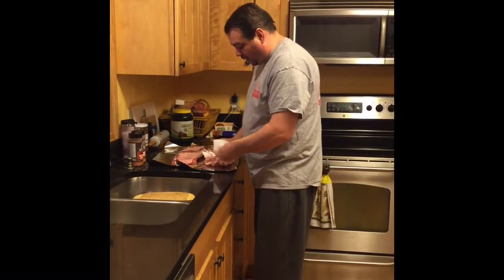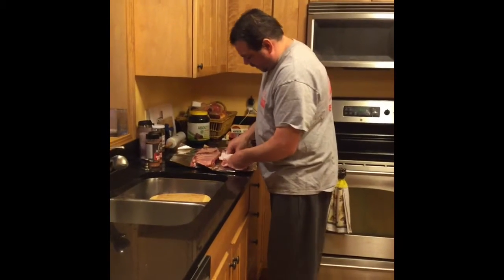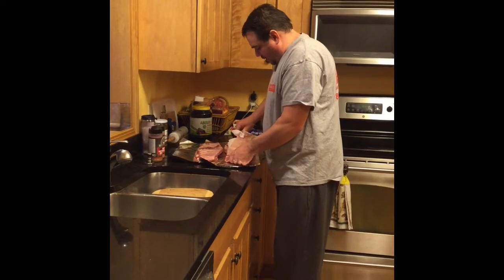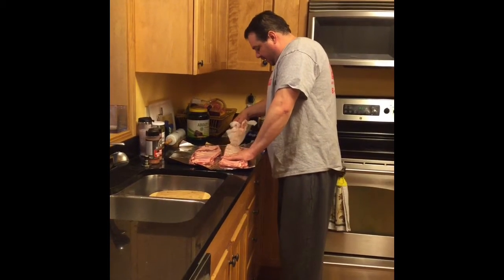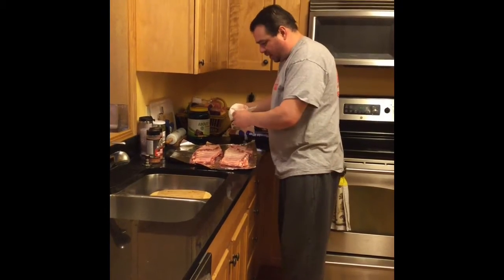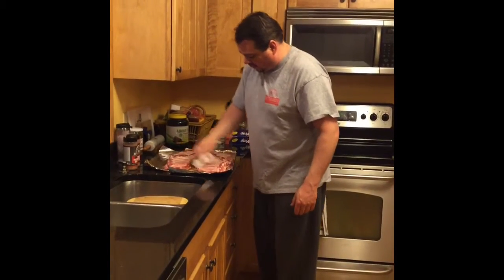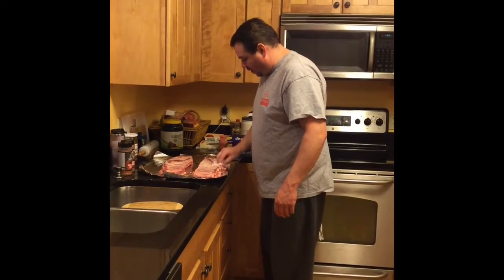Peeling the membrane right now. Supposedly it makes the ribs more tender. Get under them — all the videos I've seen, they come right off just like that. So I've got the membrane peeled off. Pat these dry a little bit, get some of the extra water off.